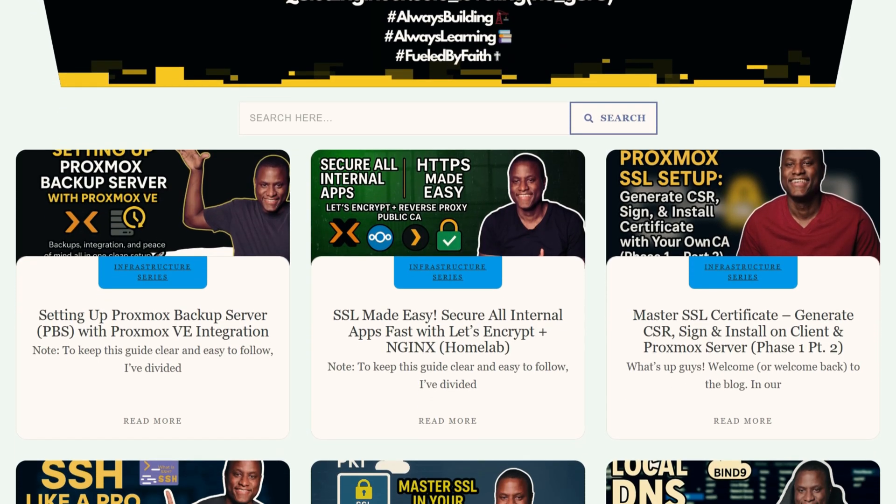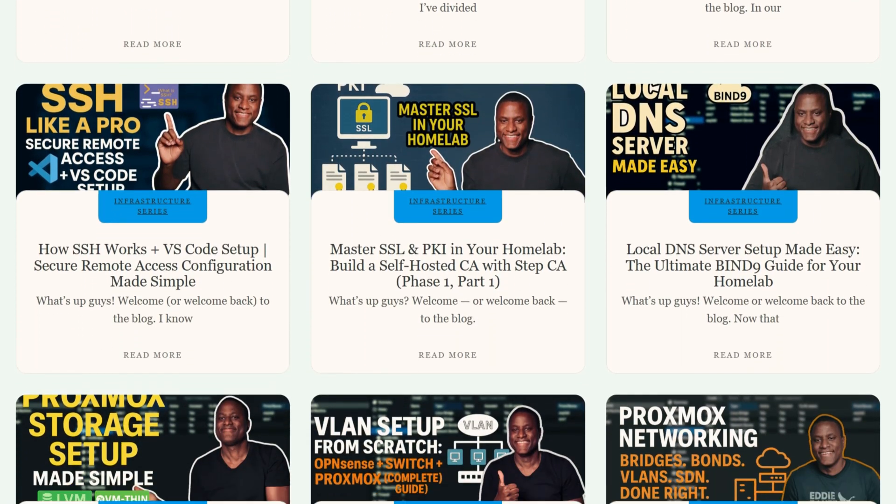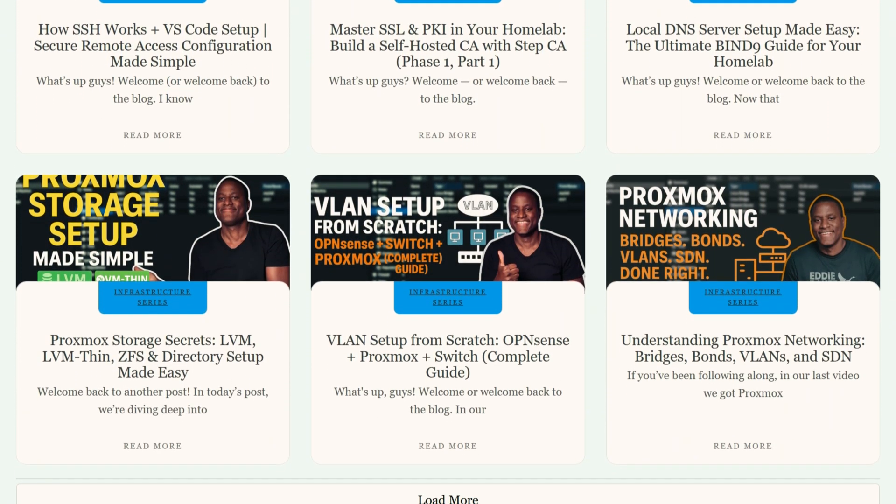As always, stay geeking, stay curious, and I'll catch you guys on the next one. And since you're already on the website or wherever you are, take the time to check out some of my other content — they're pretty cool. Peace.